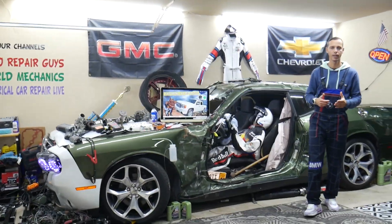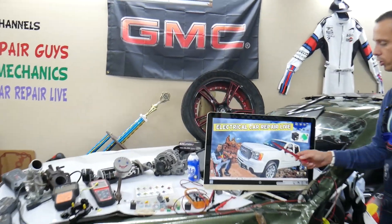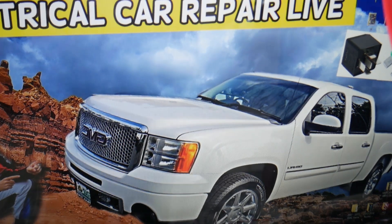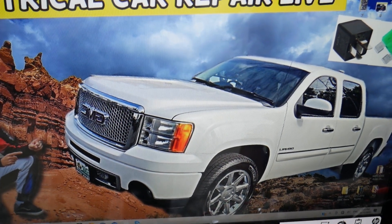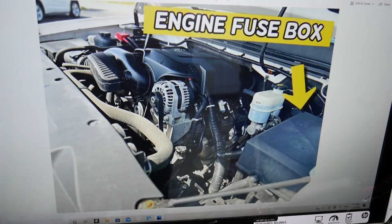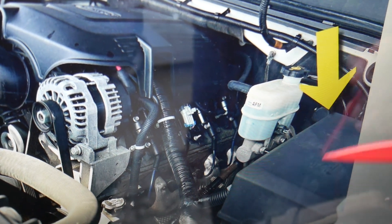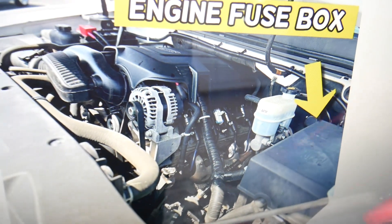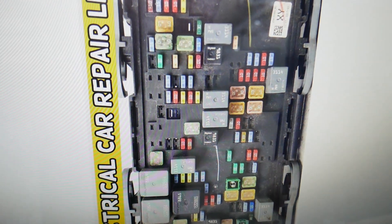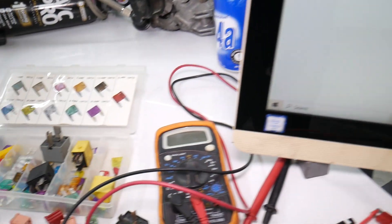So, the engine starter relay — where can you find it? We'll demonstrate on that generation GMC Sierra. You have multiple fuse boxes in that GMC Sierra. Today we'll work on the one under the hood. Open the hood and on the driver's side, next to the brake pump and the brake fluid reservoir, you have that electrical box. Open that cover and underneath you'll find a main engine fuse box with a layout like this one here.